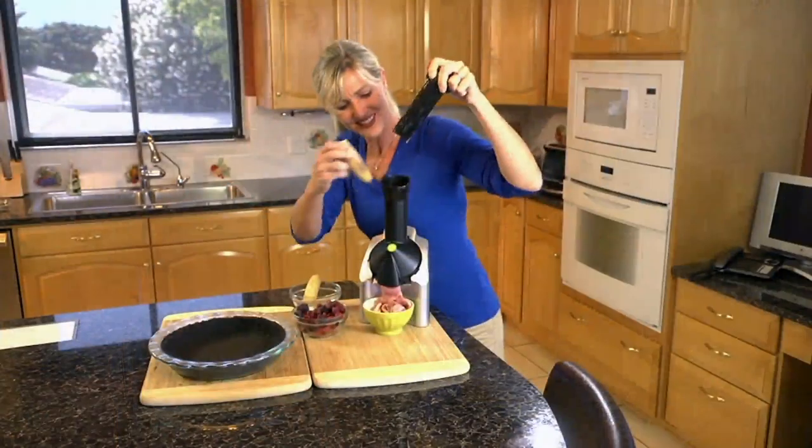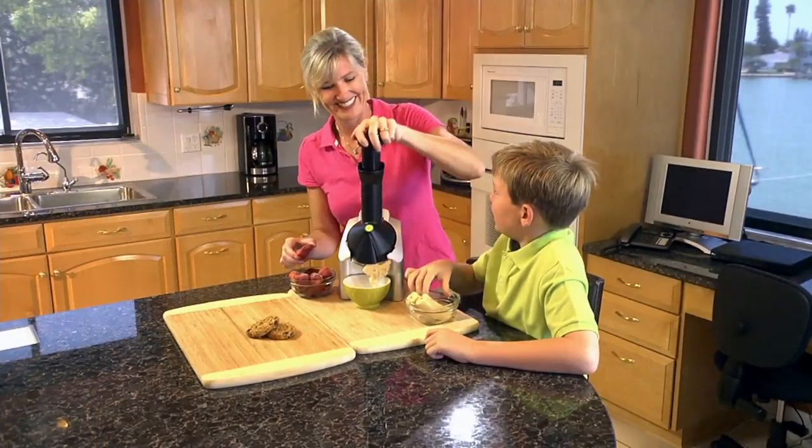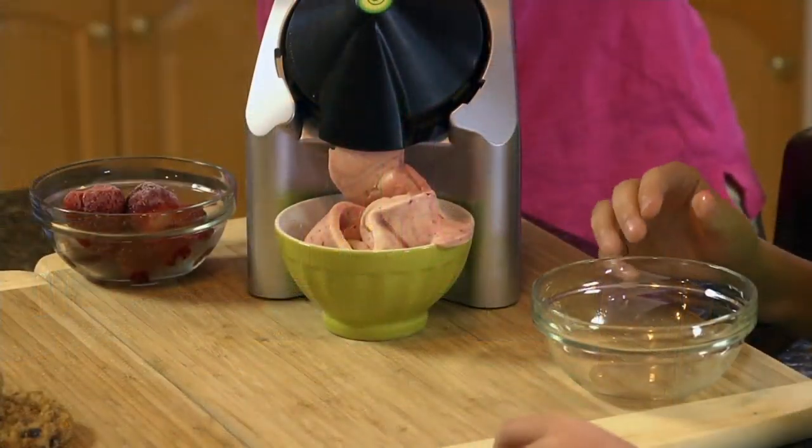Freeze your fruit and let your Nanas do the rest. It's not my Nanas — it's Yo Nanas. Yo Nanas Classic Frozen Treat Maker with recipes.